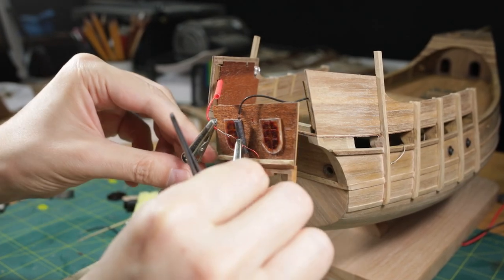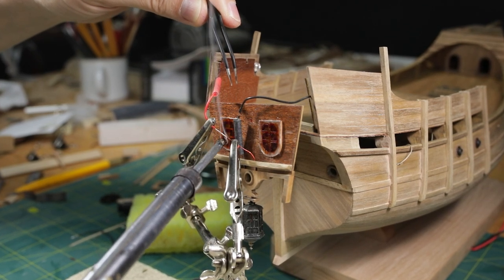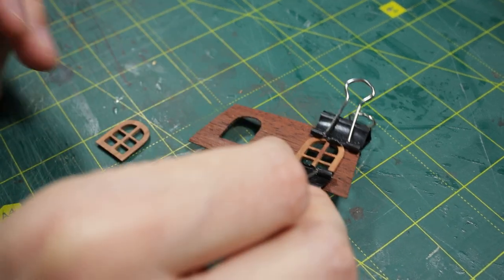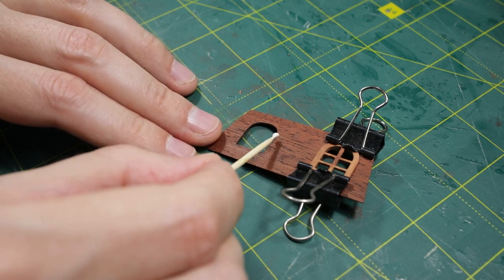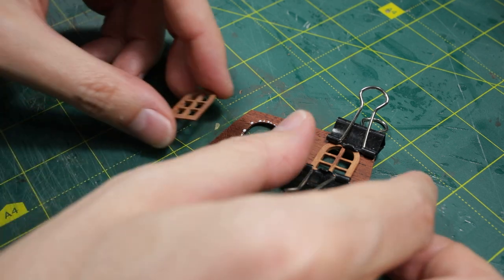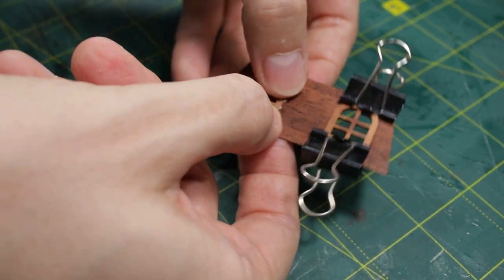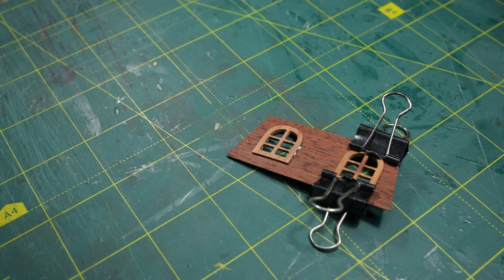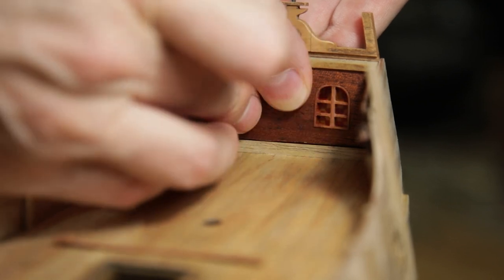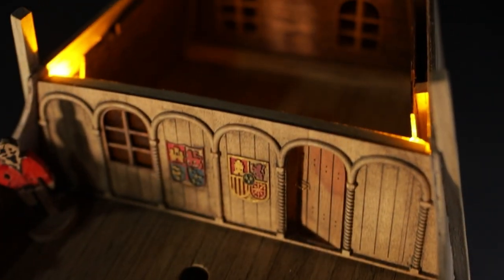Next up, I need to solder the wires, ensuring the correct polarity. And for the final touch, the back internal false panel. Everything works flawlessly. It's a sweet reward after two weeks of hard work.